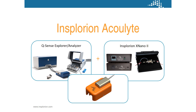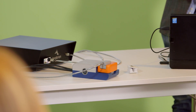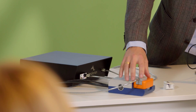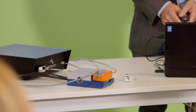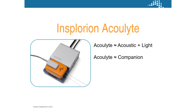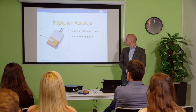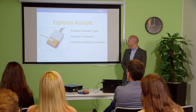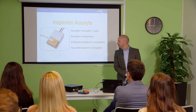And this is what it looks like. Basically what we have here is our optical tool adapting on top of the Qsense system. AccuLight also means companion — it's basically the companion between the acoustic technology and the light technology, but it's also the companion between the companies Qsense and Insplorion. And it's of course your best research companion from here on.